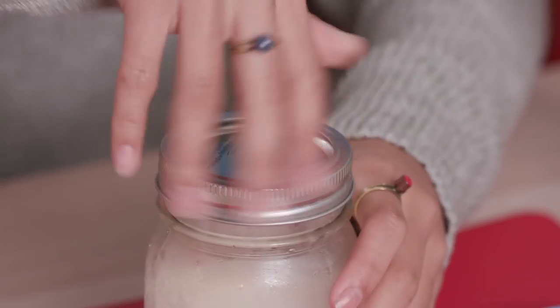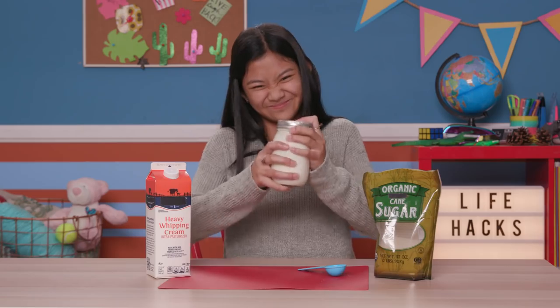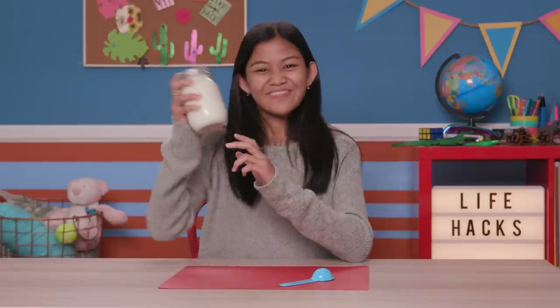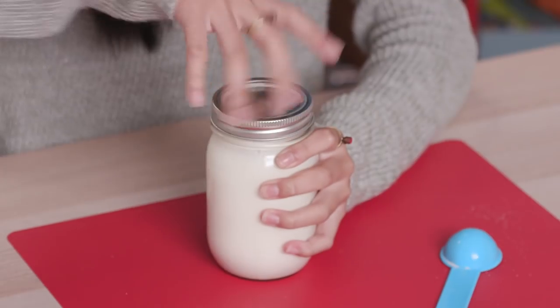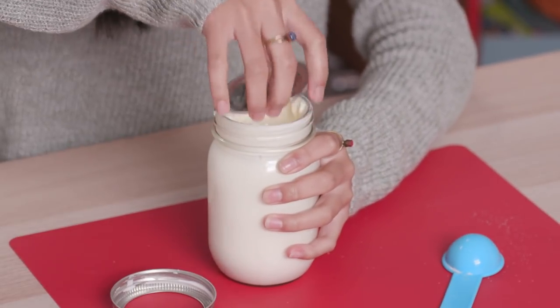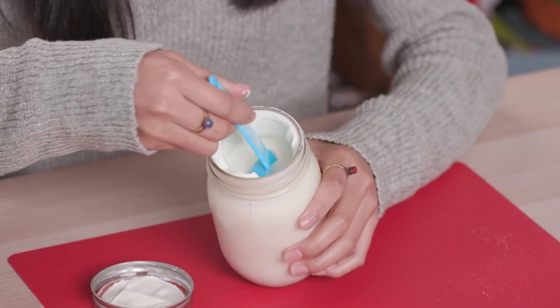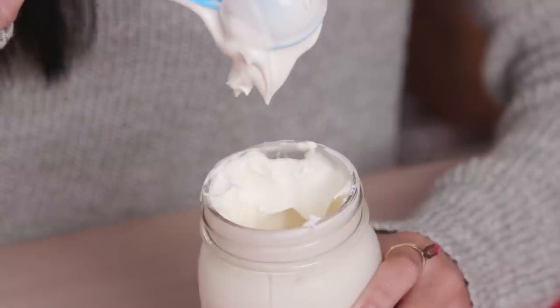You'll need to shake it for at least three minutes. You'll hear the sound change as it goes from a liquid state to more of a solid. Stop shaking when you can pull out a spoon and it makes a soft peak. If you keep shaking past this point, you'll accidentally make butter.